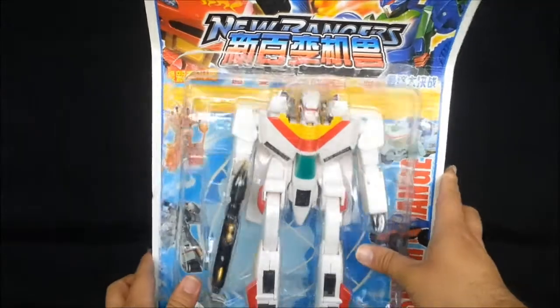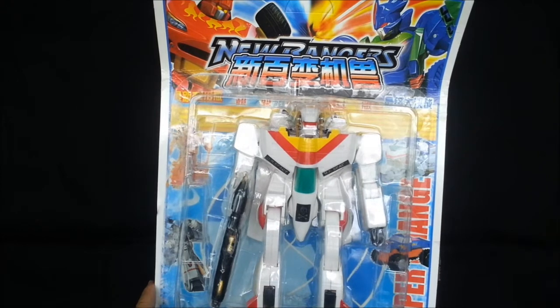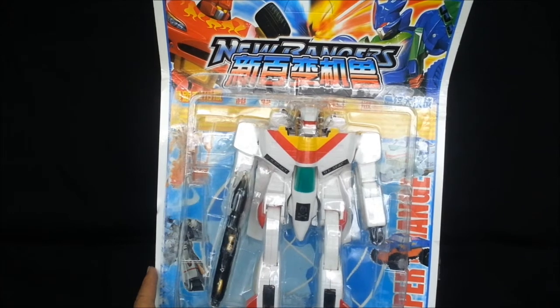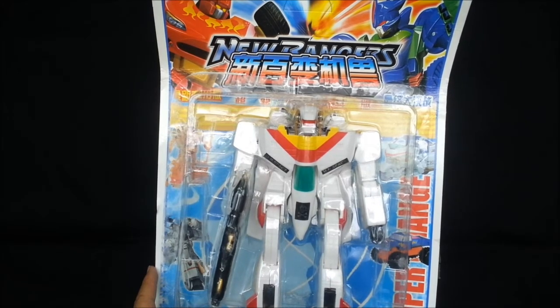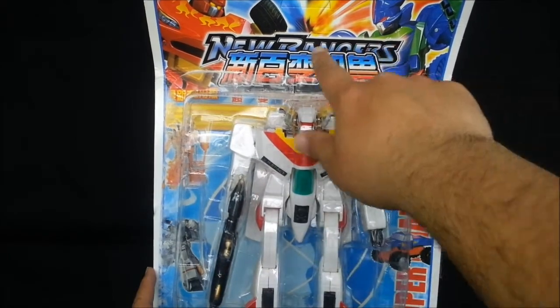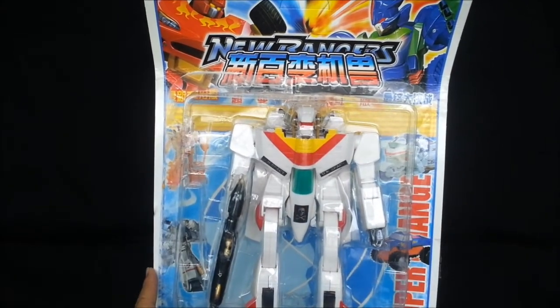I'm going to be reviewing this knockoff of G1 Jetfire, slash a Robotech Valkyrie, slash Macross Robot Fighter. I think the Macross was the Valkyrie and the Robotech was Veritech Fighter. Anyway, I'm reviewing this thing. Look at the box — it says New Ranger up there, a bunch of kanji I can't read, Super Change!, and then it says Space Fighter on the bottom.